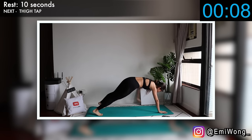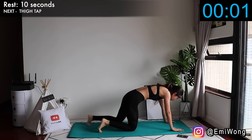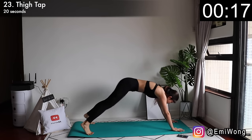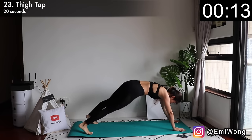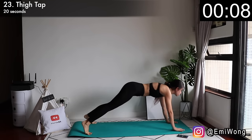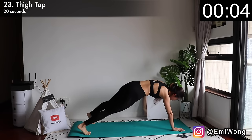Twenty-third is thigh tap. In high plank position, lift one arm up to tap the side of your thigh and alternate between sides. I love fitness because a lot of things in life we cannot control, but the transformation on your body that we can achieve is entirely up to us. You put in the hard work, you get the results. So even when you feel like giving up, keep going — that's what leads you to success.